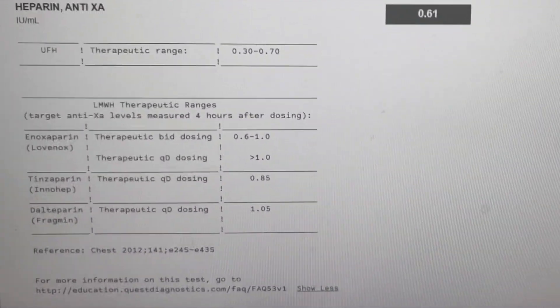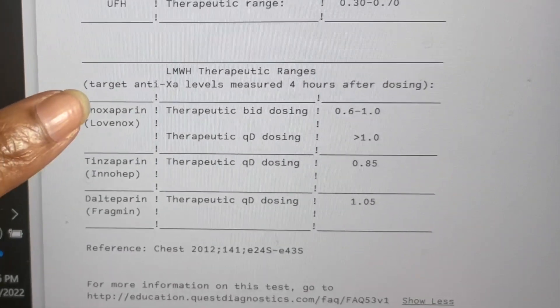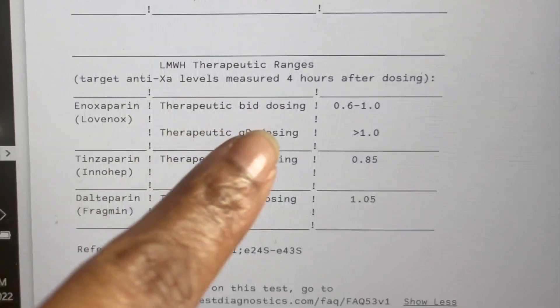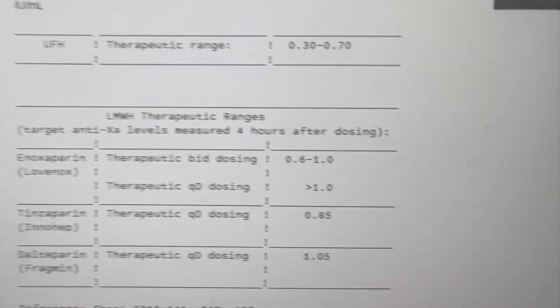All right, I just got the note from Quest — my Heparin anti-Xa test results are back. I want to clarify — I'm taking Lovenox, and the test is called Heparin anti-Xa. I think there was confusion or I misspoke in an earlier video. My result came in at 0.61. The test reference says: target anti-Xa level measured four hours after dosing the Enoxaparin — therapeutic BID dosing is 0.6 to 1.0, so I'm in range. Therapeutic QD dosing requires greater than 1.0, which I'm not. I'll send Linda a note and ask, and also ask if having one kidney impacts this at all.